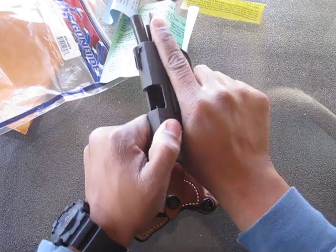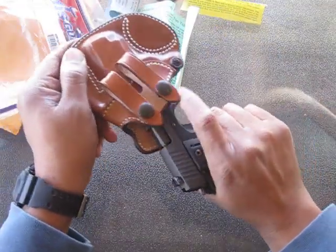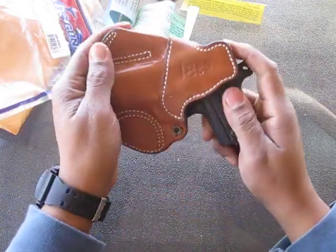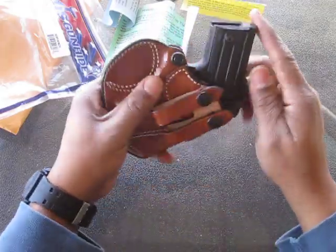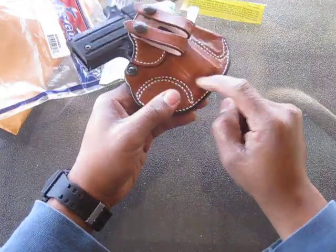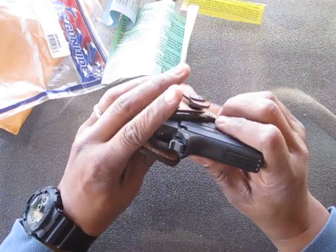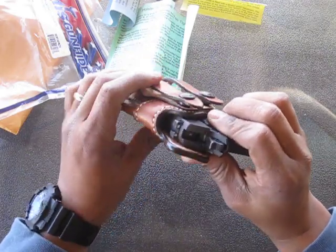The gun is empty, so we're going to put the gun in the holster. That's snug — it's almost too tight. It'll loosen up once you break it in. It's made for the gun, it fits the gun well. It's definitely molded for the gun. It didn't cover up the magazine release there. It'll break in around that safety there too.